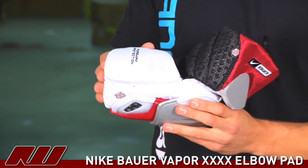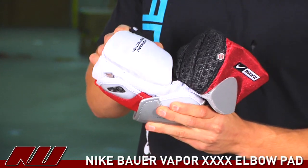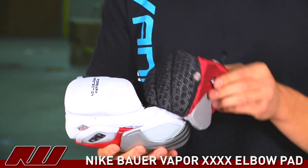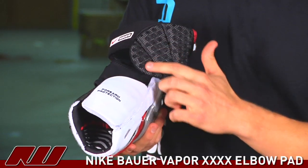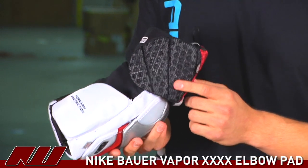The Vapor 40 elbow pad is a three-piece design which allows the forearm to move as well as the upper arm. You can see this segmented protection here, which is also the vent armor, reducing the weight of the pad.